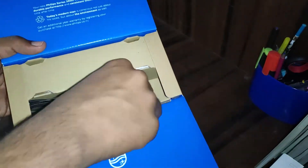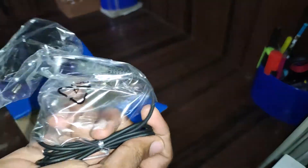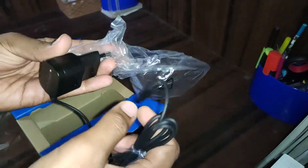Inside the box you get a brush for cleaning the blade, and here we also get a charging cable and adapter. The adapter is packed really nicely.